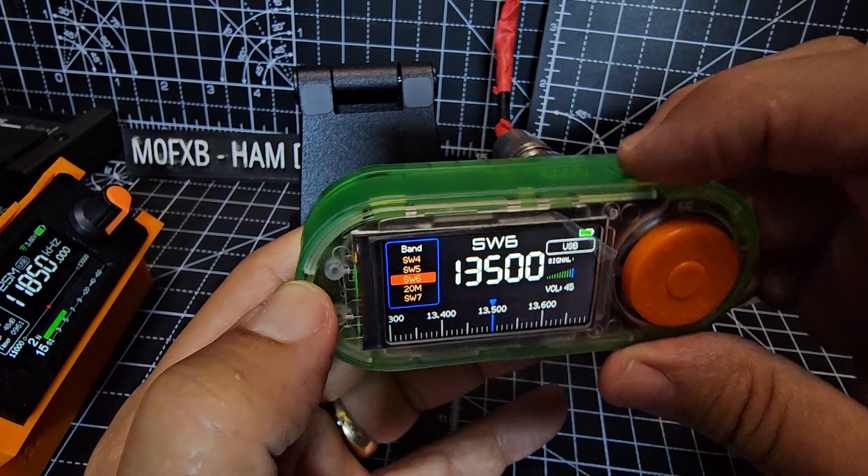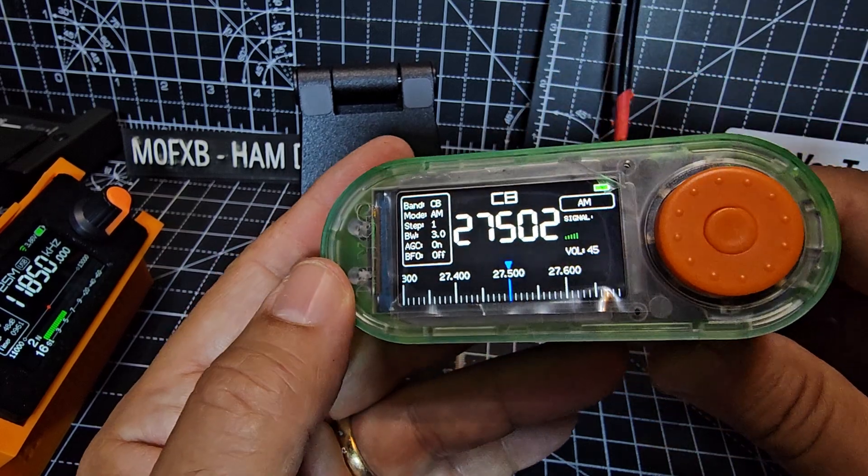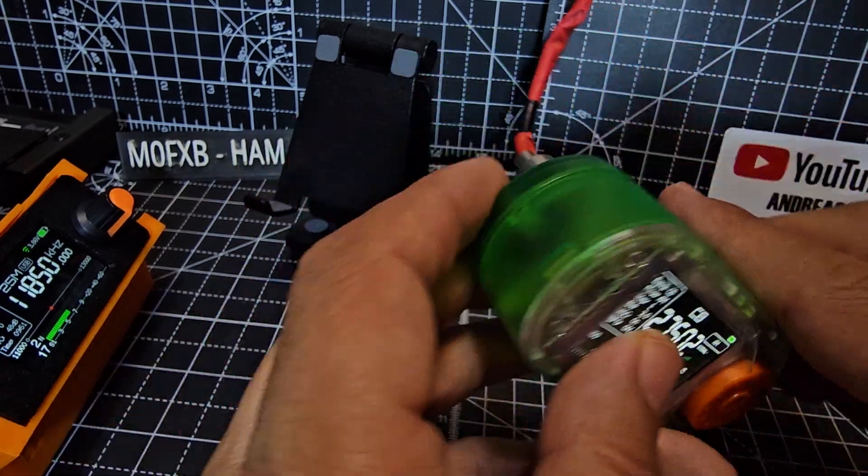It's got a speaker at the top. It's got a reset button at the top there — just press that, it literally resets, it doesn't factory reset. You've got a built-in battery there, so there's your USB-C charging.